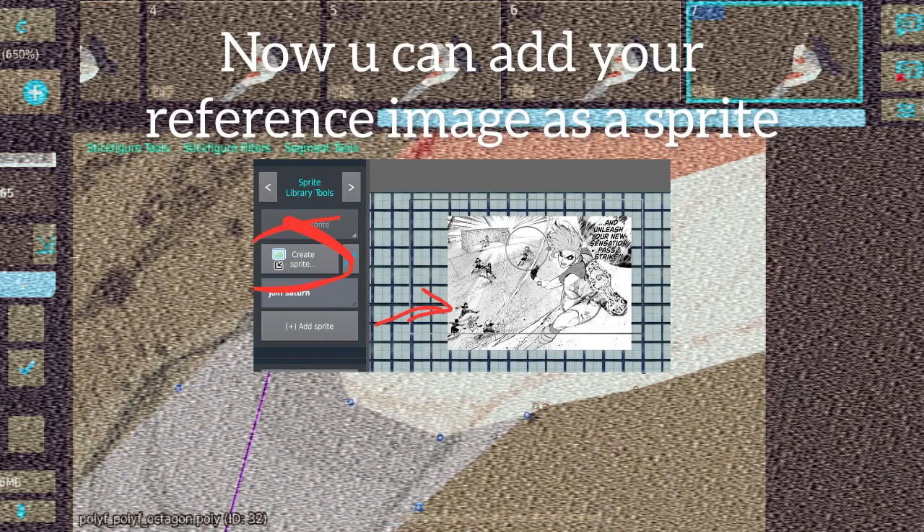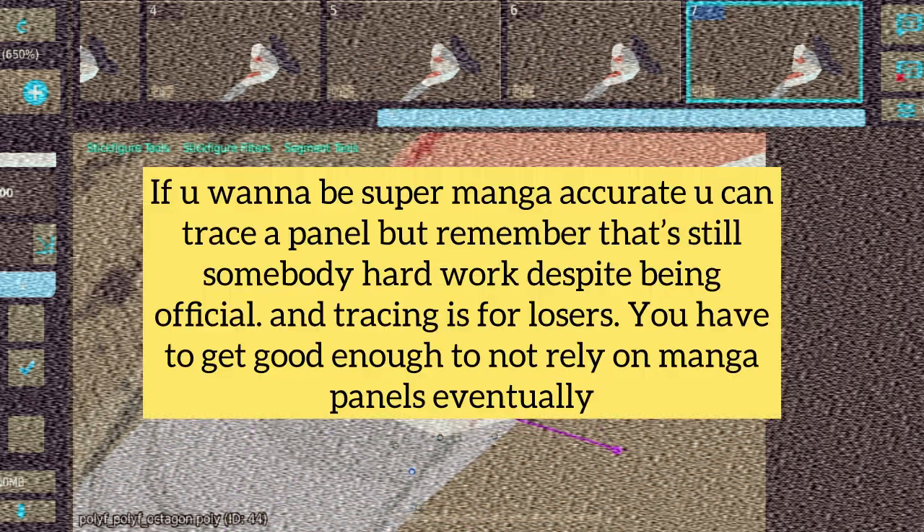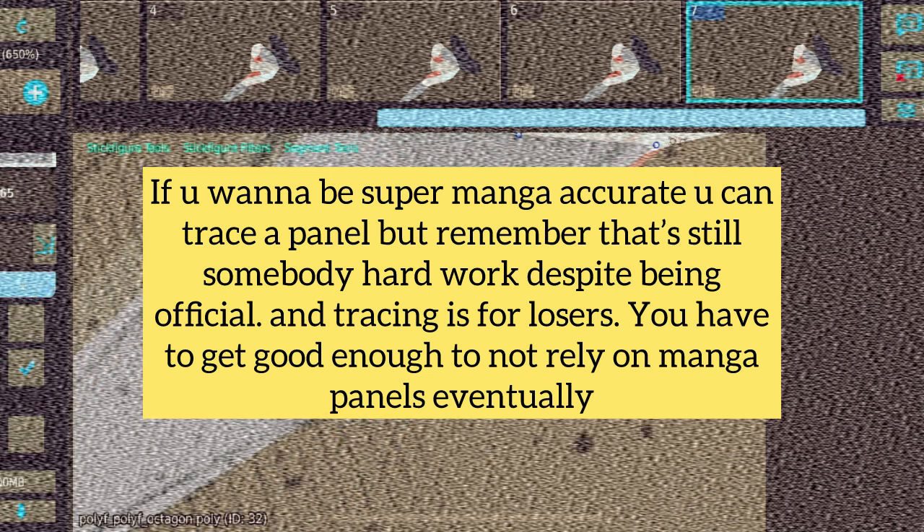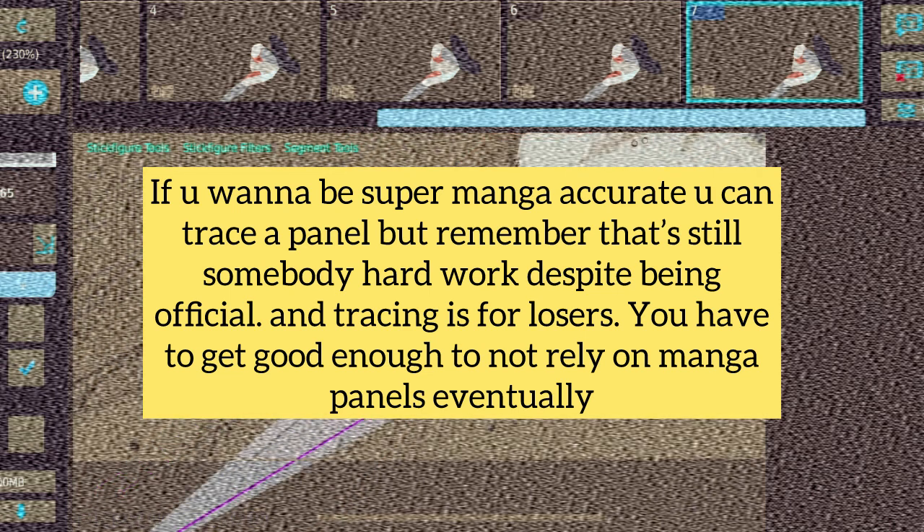Now you can add your reference image as a sprite. If you want to be super accurate, you can trace a panel, but remember that's still somebody's hard work despite being official. And tracing is for losers. You have to get good enough to not rely on manga panels eventually.